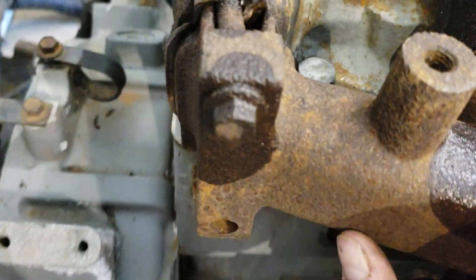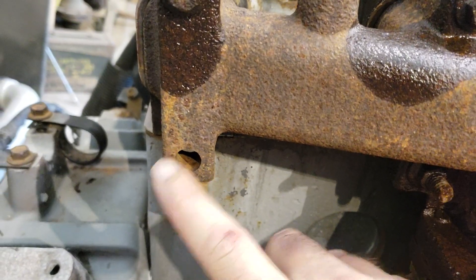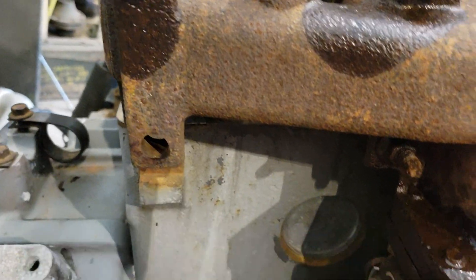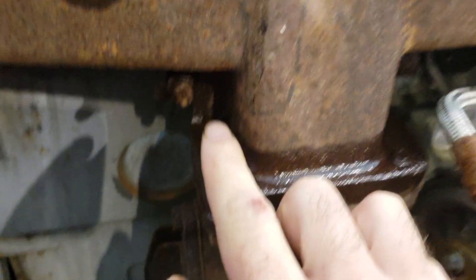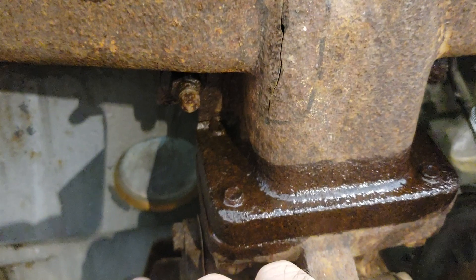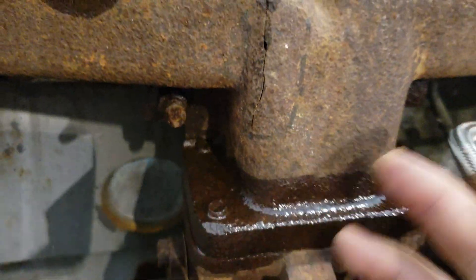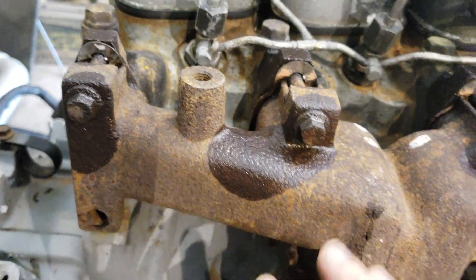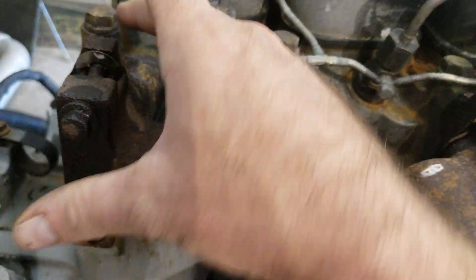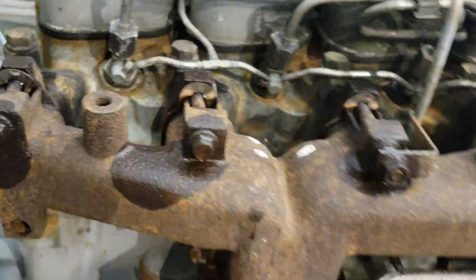It was probably leaking exhaust here like crazy. In fact, it even broke off the bottom bolt on its own. And it's not just cracked here — it's also cracked in the web down here, which you can't really see too well because the lighting isn't great. So this whole manifold is junk. Luckily, it didn't break the ears off of the head, because once it does that, the head is junk.